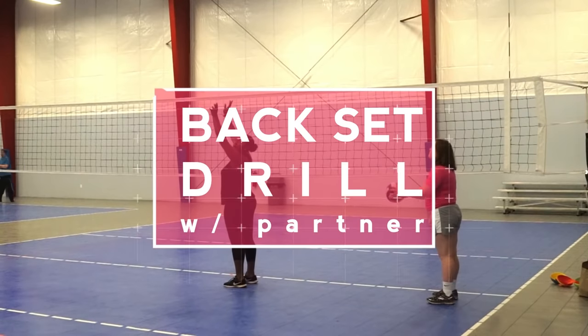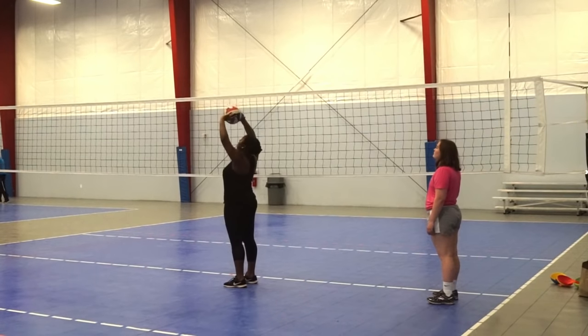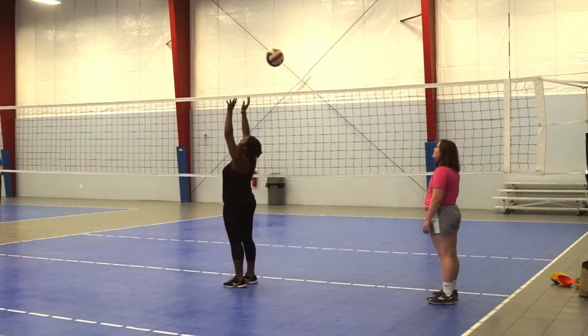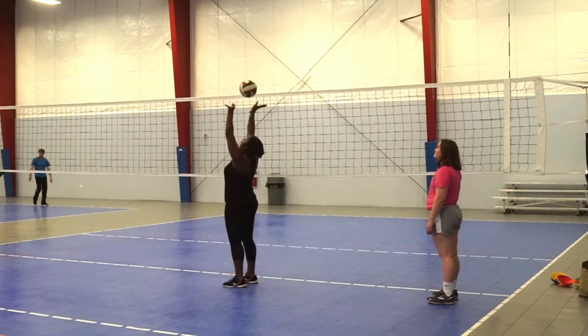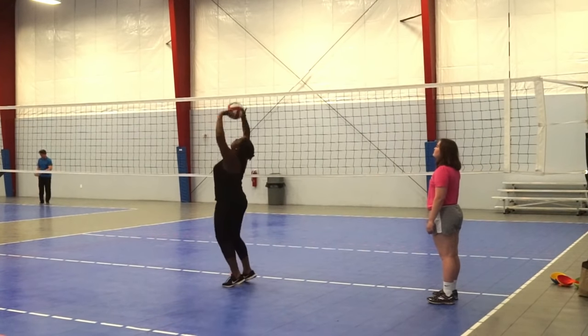This is a drill that's gonna help you learn how to back set better, and you can do this with a partner. Have a partner stand in the opposite position and toss the ball off of your key two. They're gonna look at your form and see how it looks — that way you can better your form by looking from a different angle, because you can't see behind you.